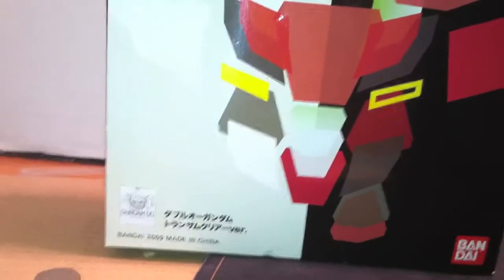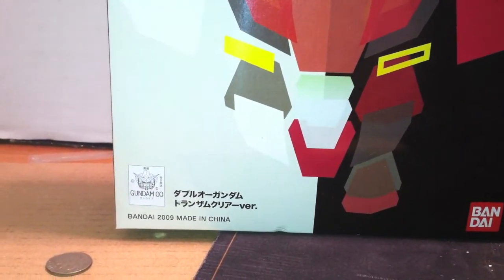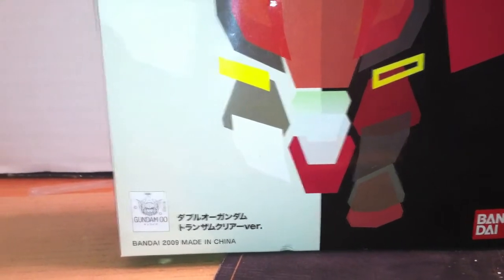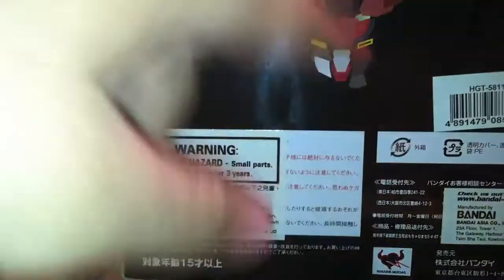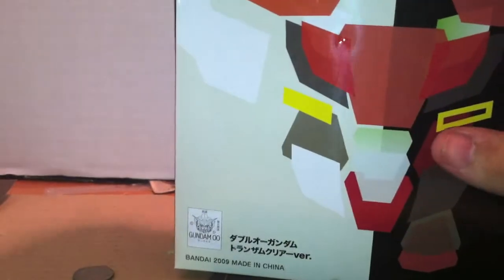All Tamashii Nations exclusive figures never give you a window to actually see the figure. It's just a special designed box, and I really like how this box art looks. Going to the back — unlike most Tamashii Nations stuff, there is no backing image either. But enough of that. Let's get this guy out of the box and show you what's inside.